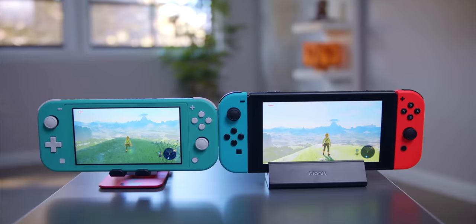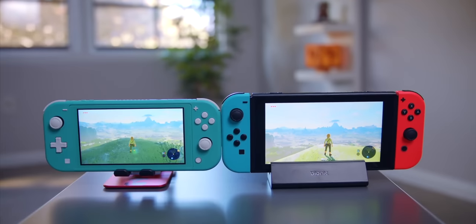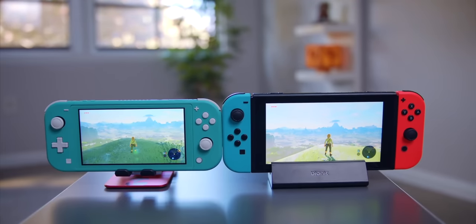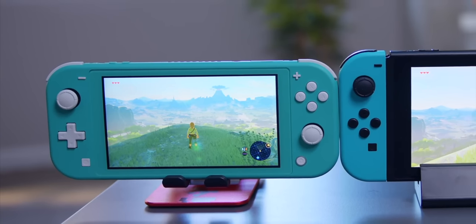Let's talk about screen size, because the regular Switch has a noticeably larger screen than the Switch Lite. This comes with a couple of immediate obvious benefits, the largest of which is just having more screen — you can see things more clearly. Something that's become kind of an argument about some games in handheld mode is the fact that text can get very, very small, and the smaller size of the Switch Lite screen only makes this an even larger issue.